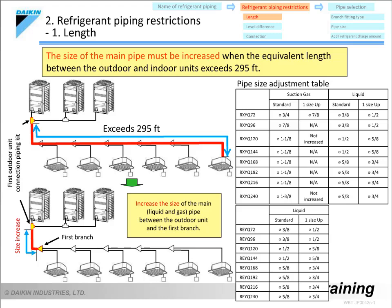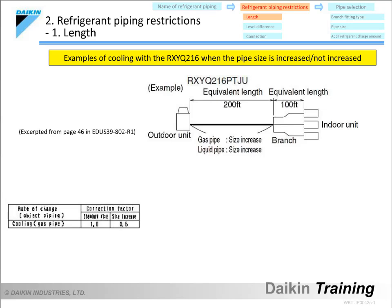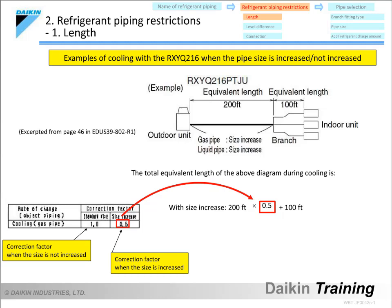Let's look at the cooling operation of an R-SYQ-216 model as an example. The equivalent length of the main pipe is 200 feet, and the equivalent length of the piping after the first branch is 100 feet. The formula for total equivalent length is: equivalent length of the main pipe multiplied by the capacity correction factor, plus the equivalent length of the piping after the first branch. The capacity correction factor is 0.5 when the main pipe size is increased, and 1.0 when it is not. Accordingly, the total equivalent length is 200 feet with size increase, and 300 feet without.